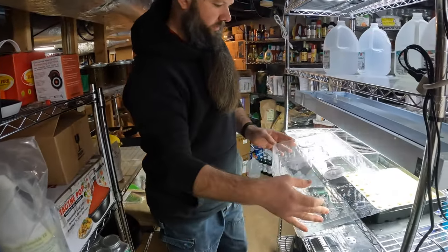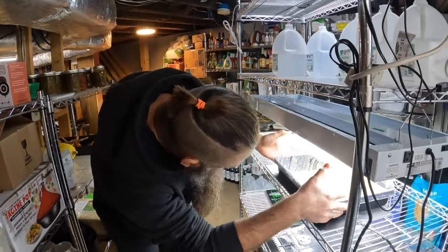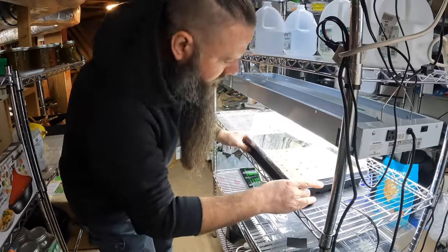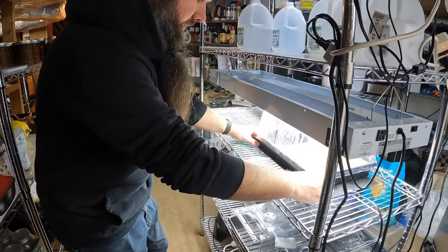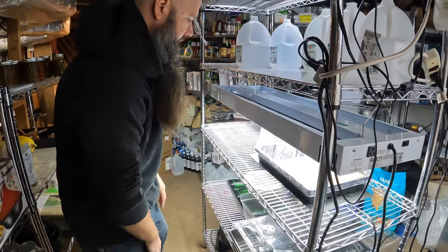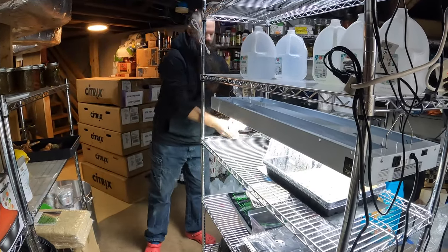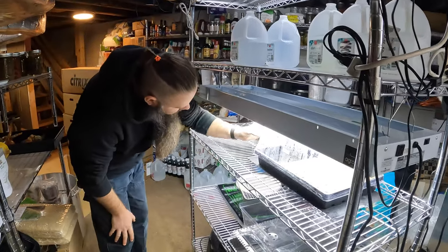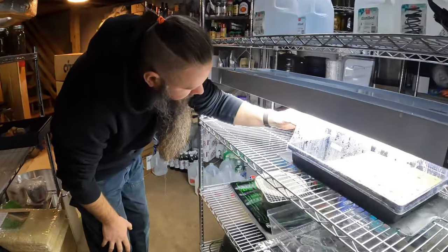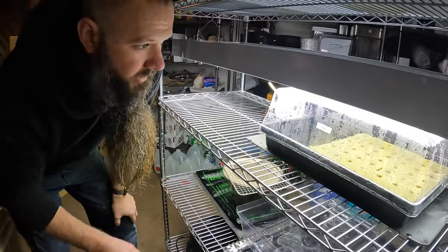All right, under the heat mat. Put a little camera on it so I can watch it from upstairs.